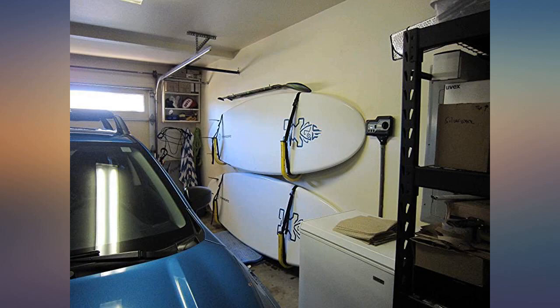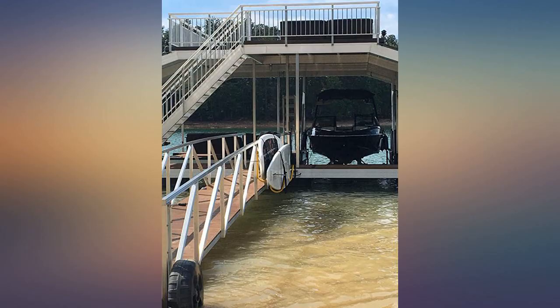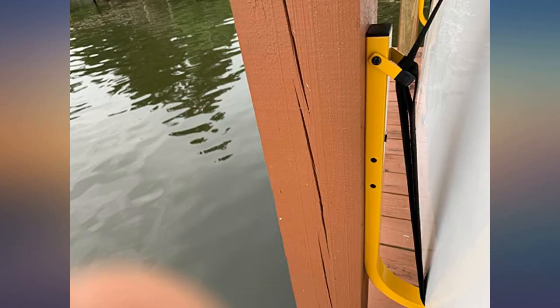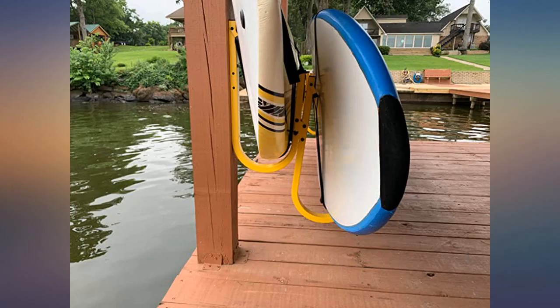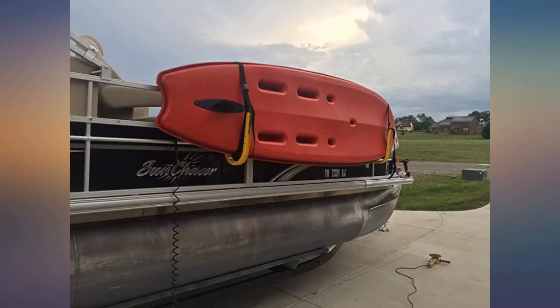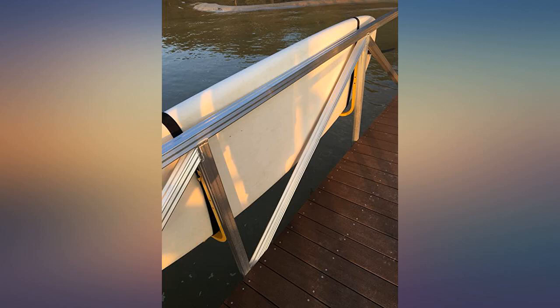I mounted my paddleboard in a hallway of our small lake condo and I'm very pleased with these hooks. They are sturdy and I love how the straps prevent the board from being touched or scraped by the metal bars. The board fits snugly in the straps and also has no actual contact with the wall. I highly recommend this product — very easy to install and operate. It took maybe 10 minutes to install on my dock. I've had it for almost a year now with a lot of use and no issues.